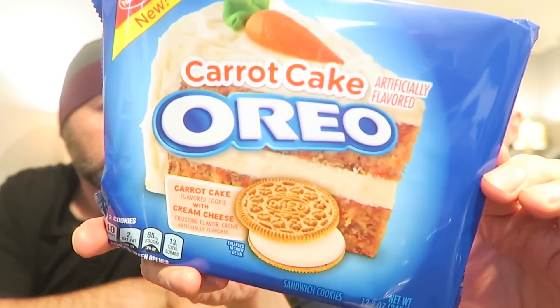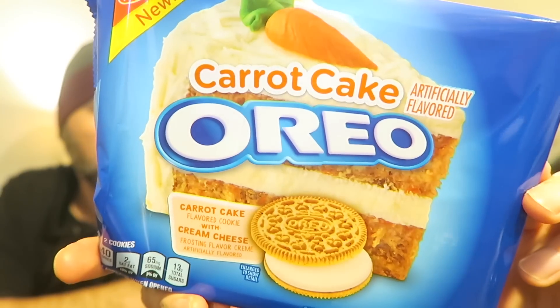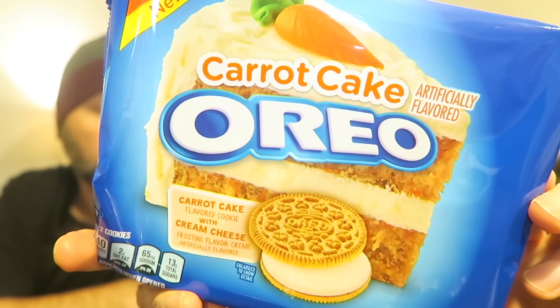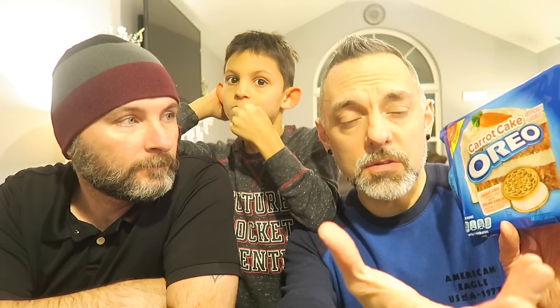It's the new Carrot Cake Oreos! Yes, carrot cake — how amazing does that look? I love carrot cake. And this says 'carrot cake flavored cookie with cream cheese frosting flavor cream.' So the cookie part is supposed to taste like carrot cake, and then the middle cream part is supposed to taste like cream cheese.